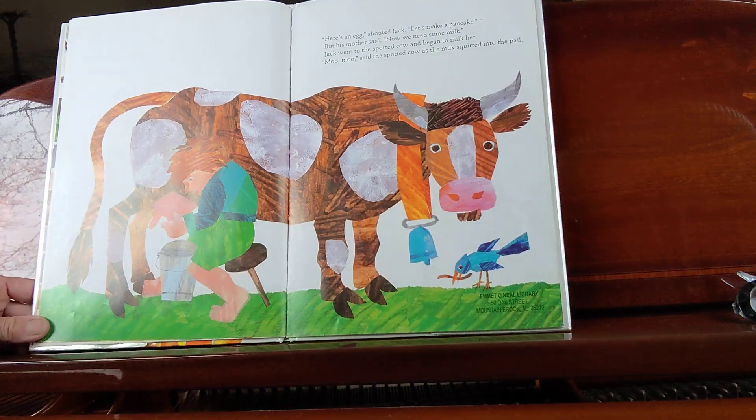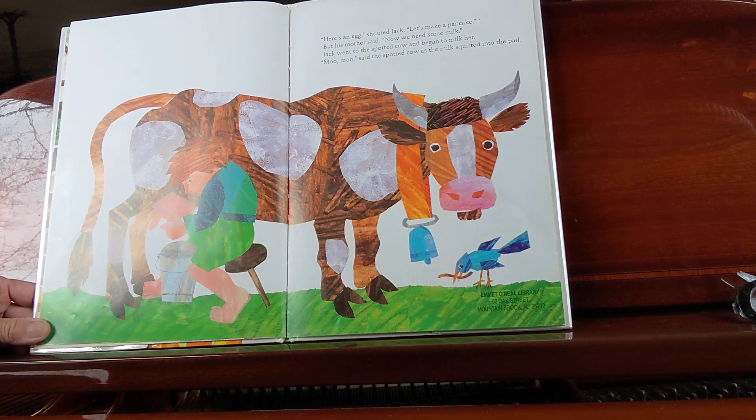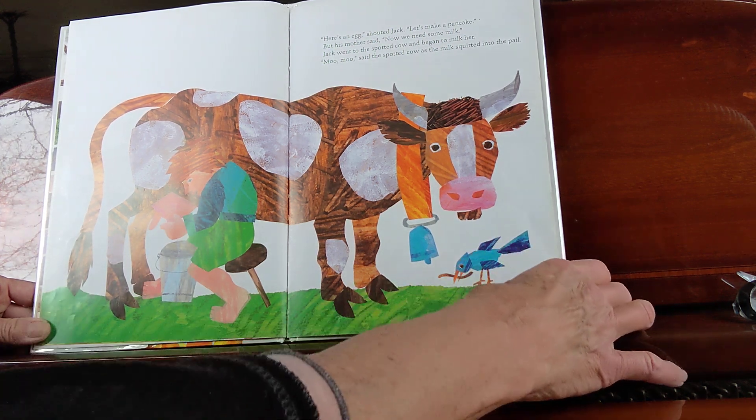"Here's an egg!" shouted Jack. "Let's make a pancake!" But his mother said, "Now we need some milk." Jack went to the spotted cow and began to milk her. "Moo, moo," said the spotted cow as the milk squirted into the pail.